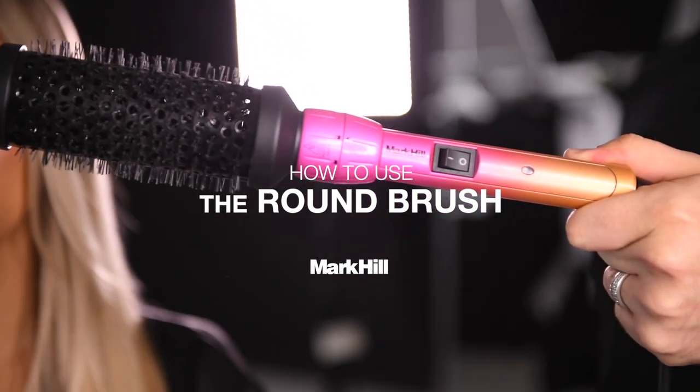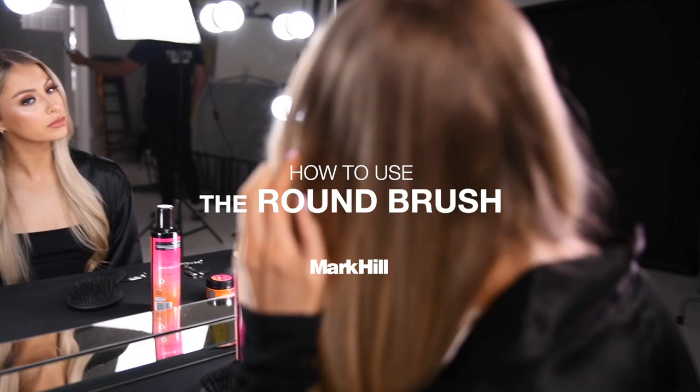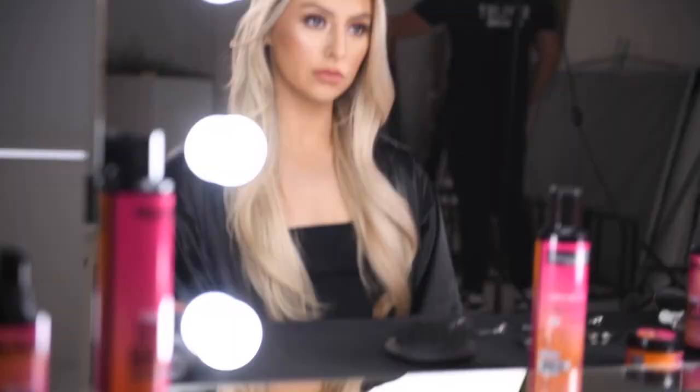Today we're going to show you how to use our pick and mix round brush. Click the attachment into your handle, turn it on and wait to heat.